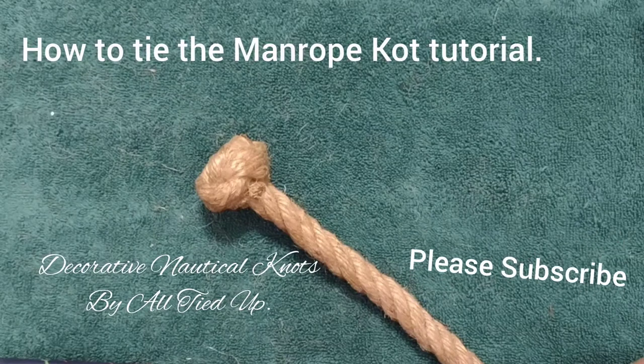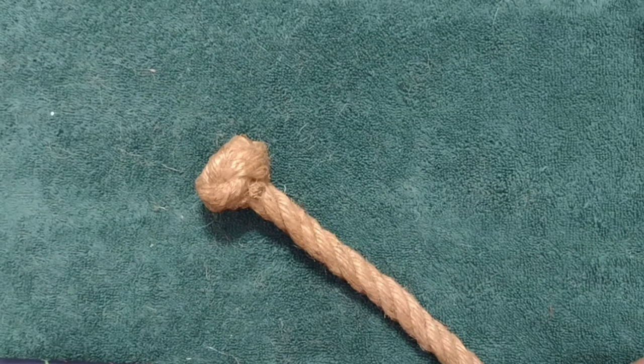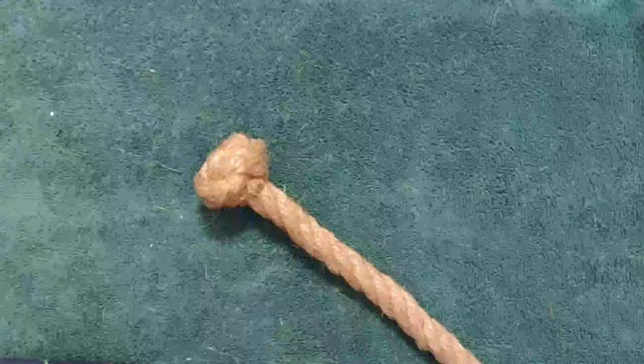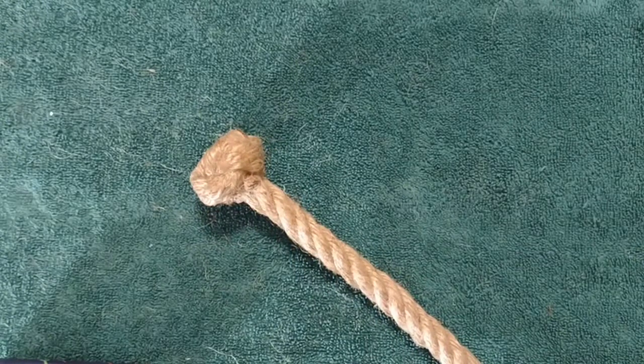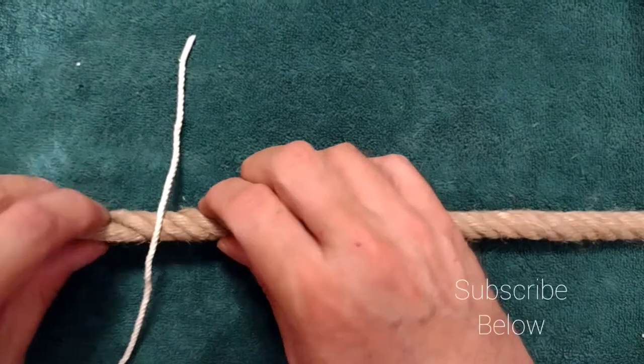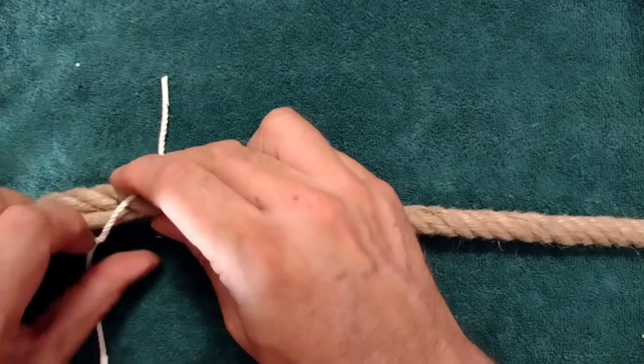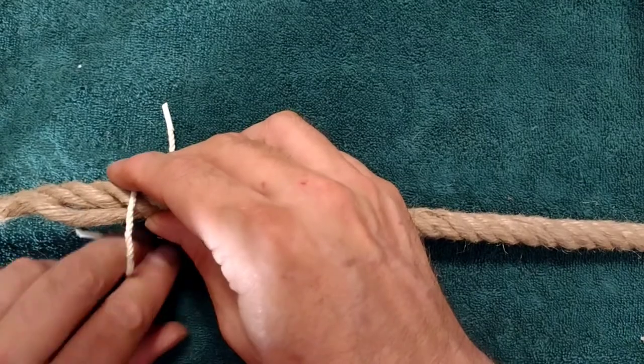Hello, in this tutorial we'll be taking a look at the man rope knot. It's a good terminal knot — the final tucks take the strands back into the rope itself, so whenever you go to trim it makes for a neater appearance. To begin, we'll take our rope and a piece of small stuff and go ahead and do a seizing around the end using a constrictor knot.